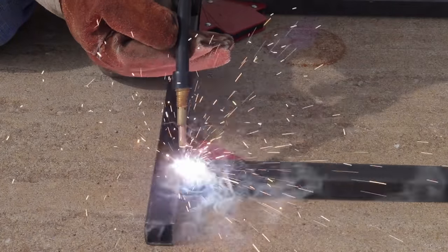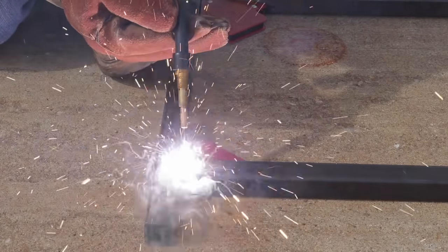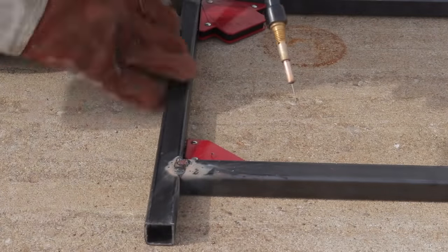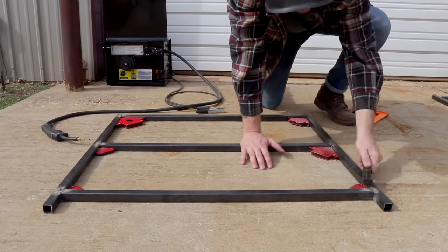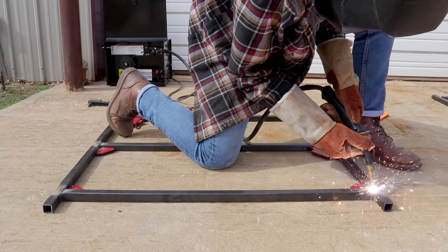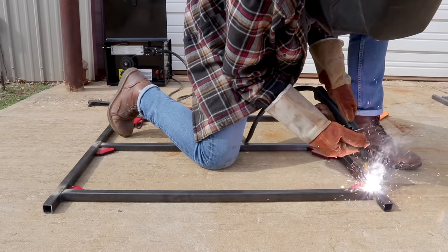As you can see, I'm using a flux core MIG welder and I'm trying to make small cursive E's as I make my bead — it's a way to help get better contact between your two pieces of metal. Keep making that pattern and as you go, try to maintain about a three-quarter inch lead between the end of your gun and the piece of metal you're working with.